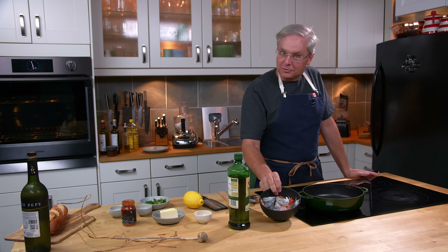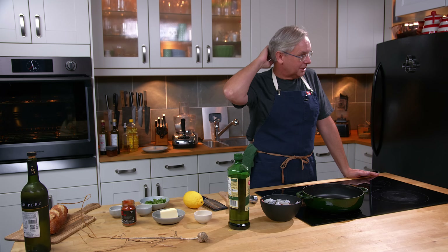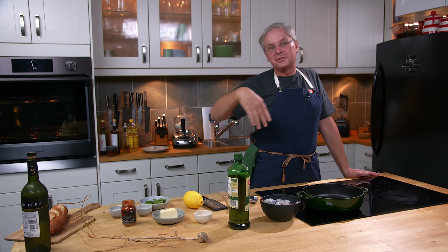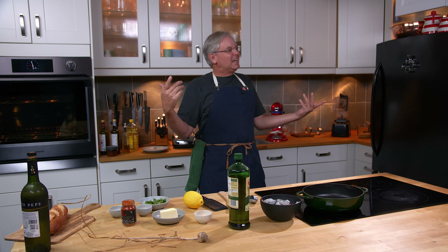Back in January 2023, shrimp was on sale at the grocery store — frozen shrimp. So I bought a few bags and stuck them in the freezer, and completely forgot about them. Looked in the freezer today and said, I've still got all this shrimp in the freezer, I should do something with it.